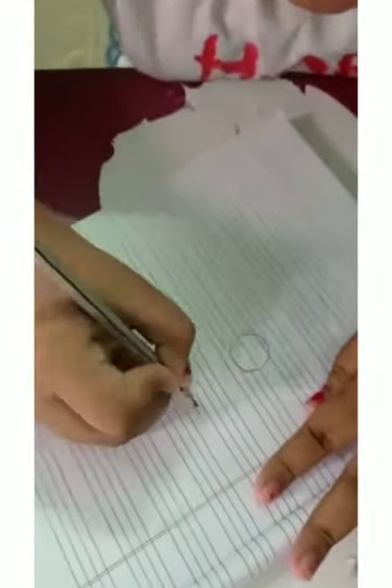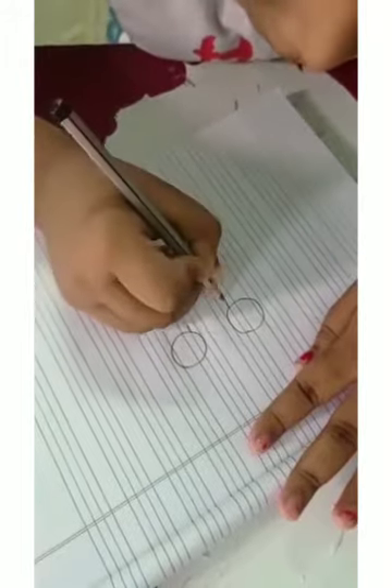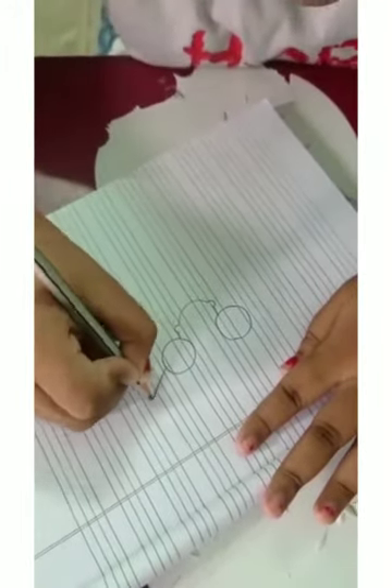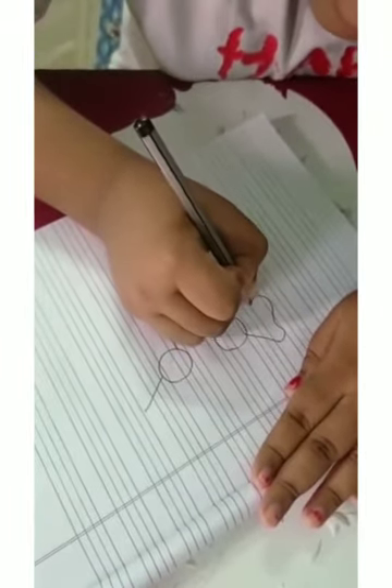First I will draw two circles. With the help of circles I will make the nose of Mahatma Gandhi, and then I will draw two lines for ears and I will make the ears.